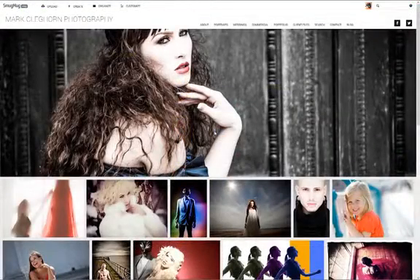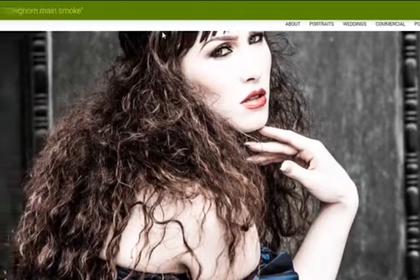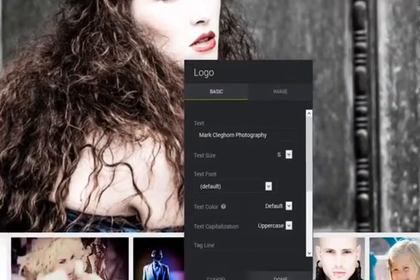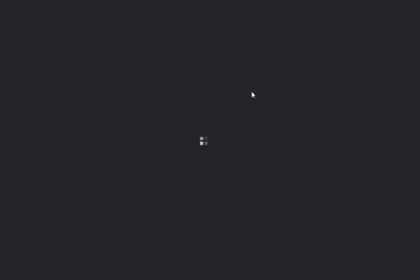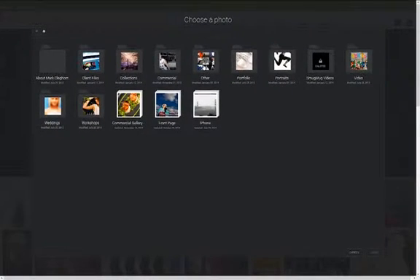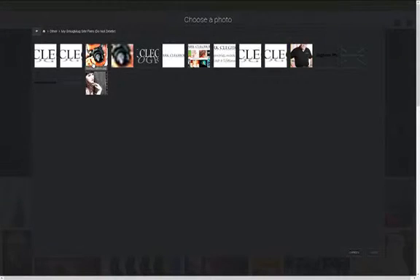Just to show how to do these adjustments, I'm using my main demonstration site. I'm going to click into Customize, then Customize Site. I'm looking to replace this heading — the Mark Clegghorn Photography text. In red, this adjusts the whole site. Get rid of that text, click onto Image, and then go in and select one. I'll click into my other folder, into my SmugMug site folder, and choose my logo on the top left.